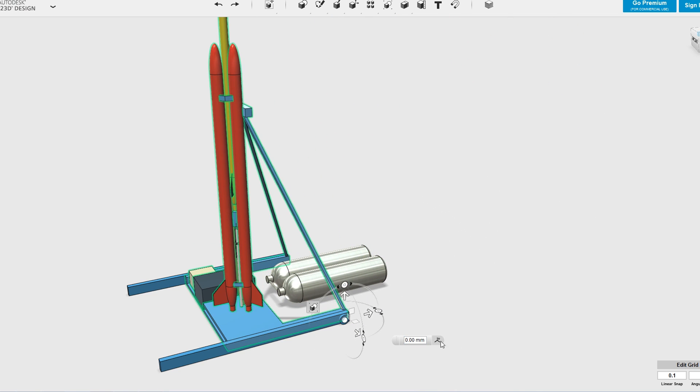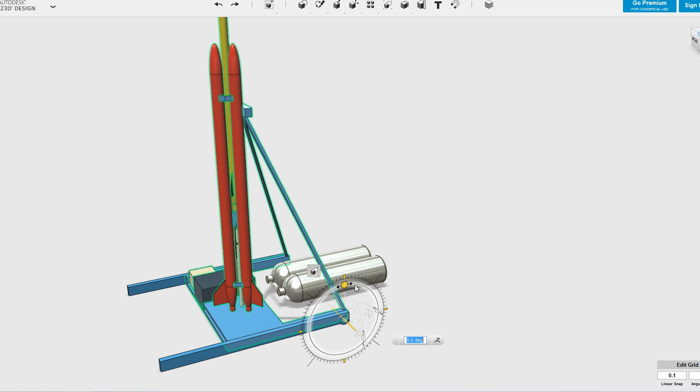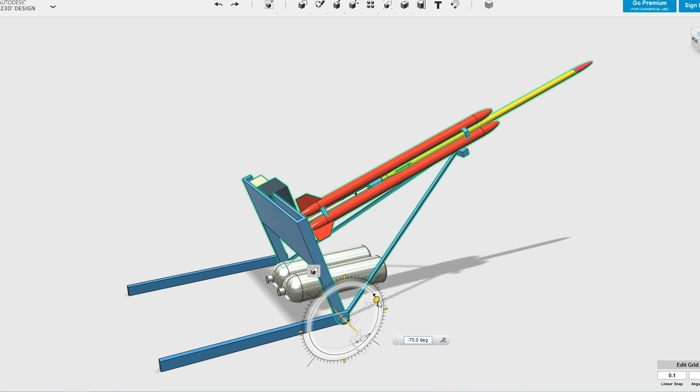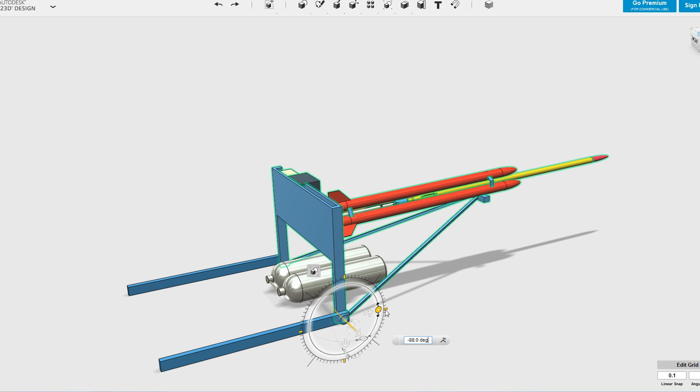The boosters can then be individually filled with water from the top. We considered setting up a water pumping system but due to the added complexity of the required high-pressure plumbing and valves, we decided to just put plugs at the top of the boosters and fill them that way. This setup also allows us to lower the rocket just before launch so we can access the top of the sustainer to arm any electronics and start cameras.